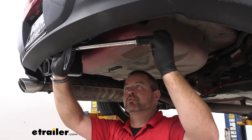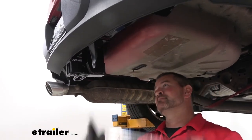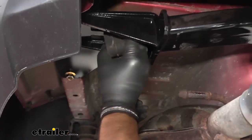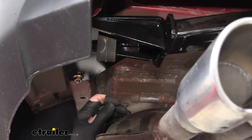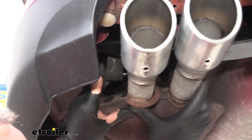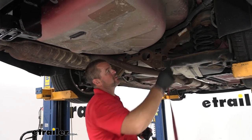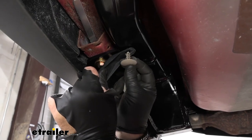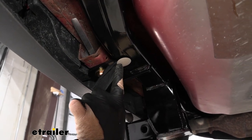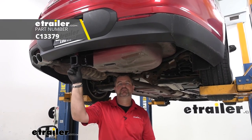We're going to come back and torque our hardware to the specifications in the instructions. Then we'll take our exhaust isolator and hang it on the bracket on the hitch itself — slide that on and then raise our exhaust back up into position. Once you have your exhaust back up, go ahead and remove your strap. As far as our tabs go, our hitch is going to have a pre-drilled hole in it — we'll just insert the plastic holders, and then we're ready to go. That's a look at the installation of the Class 3 trailer hitch receiver on the 2012 Ford Taurus.